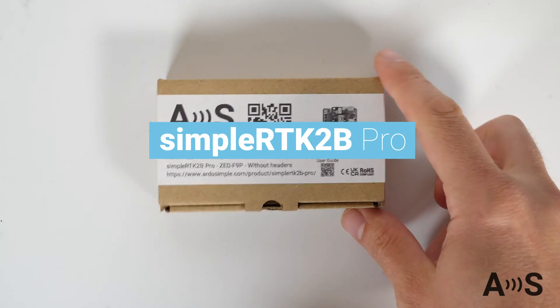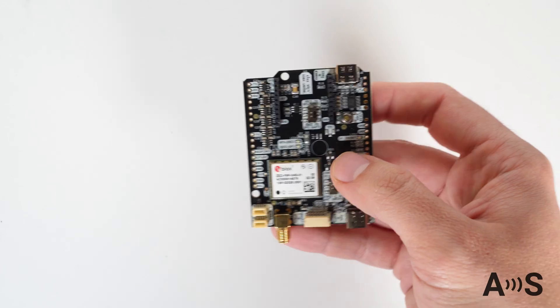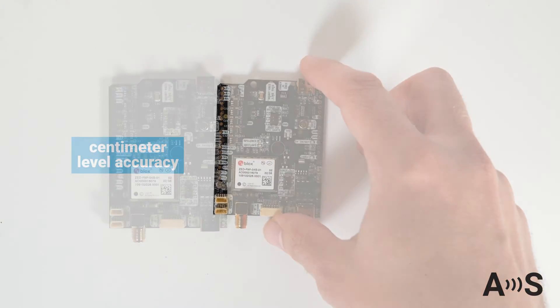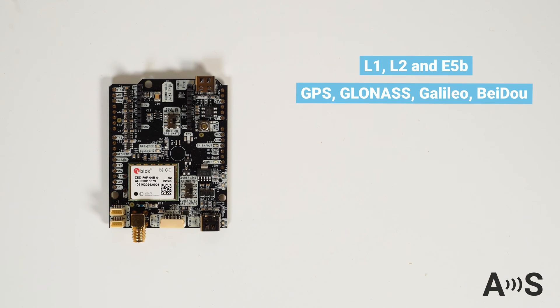The SimpleRTK2B Pro is a dual-band GNSS RTK receiver that provides high-performance centimeter-level positioning and is supercharged with features to accelerate your project. The board is based on U-Blox's ZF9P module, which supports L1, L2, and E5B bands. It's also multi-constellation and can provide precise position information up to 10 times per second.